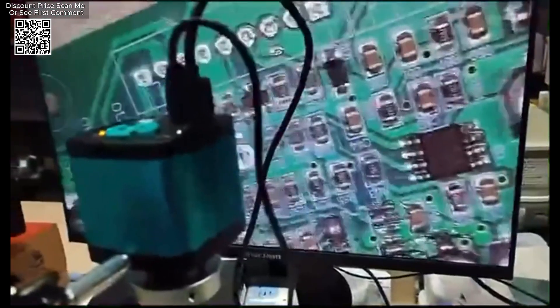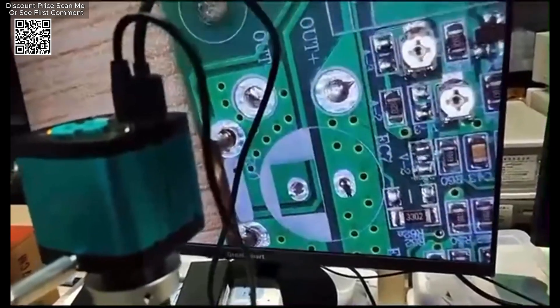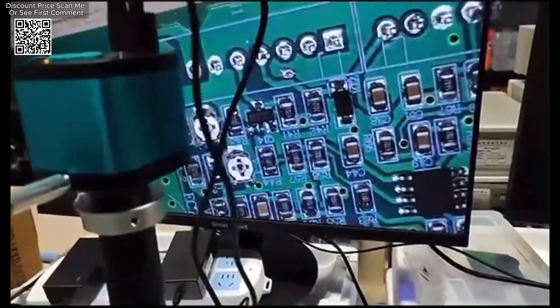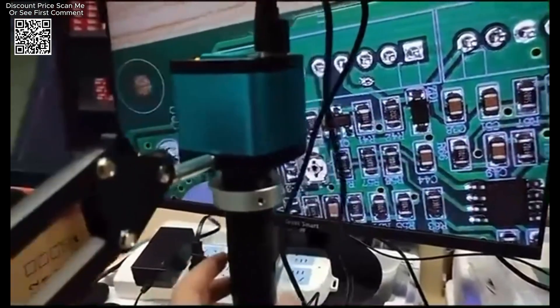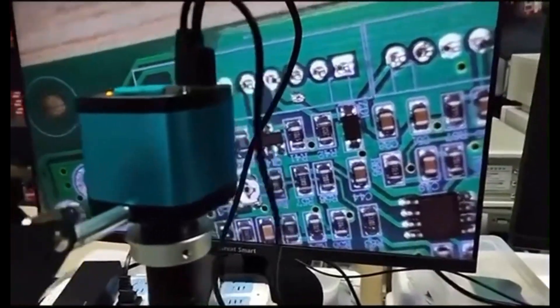Remote control operation is supported, allowing users to take photos without causing image jitter, resulting in clearer pictures. The camera offers both Chinese and English menu languages, with English as the default. It also has a parameter save function upon shutdown, which preserves your settings for future use.